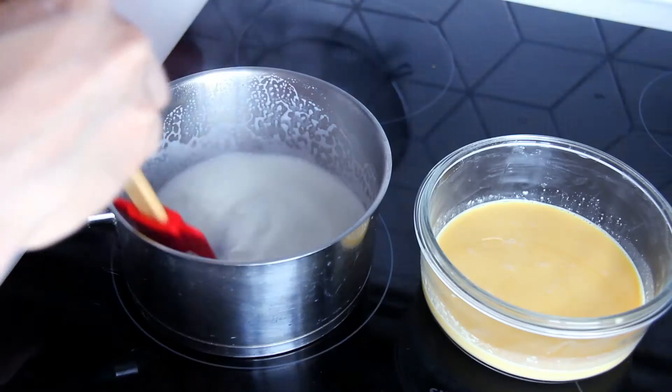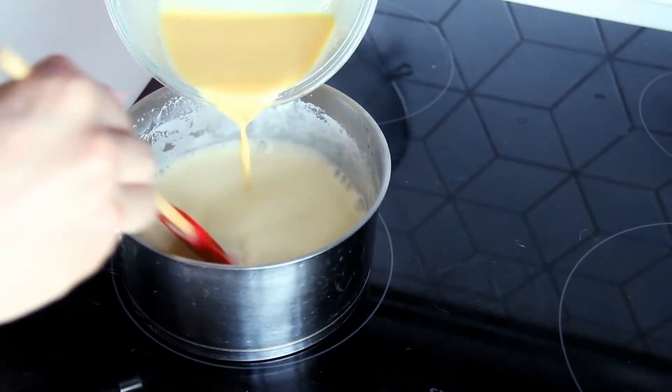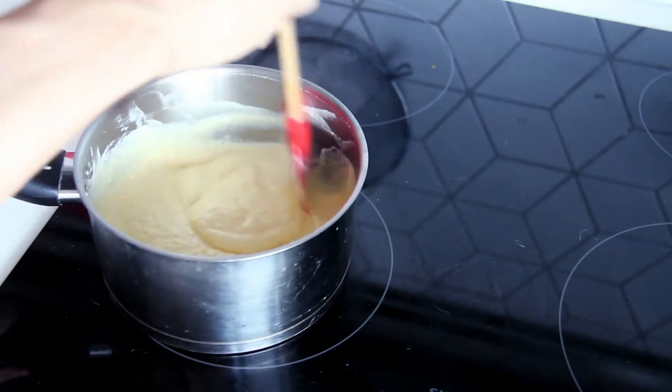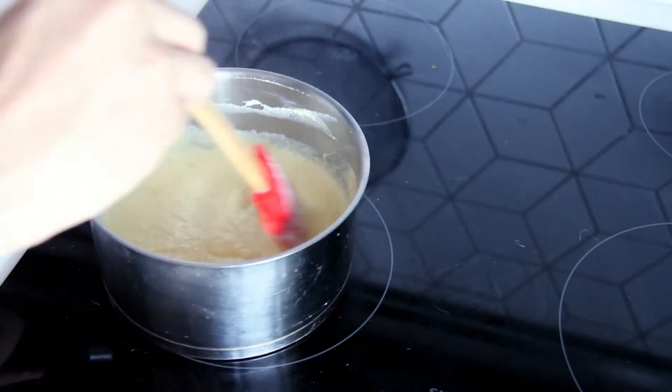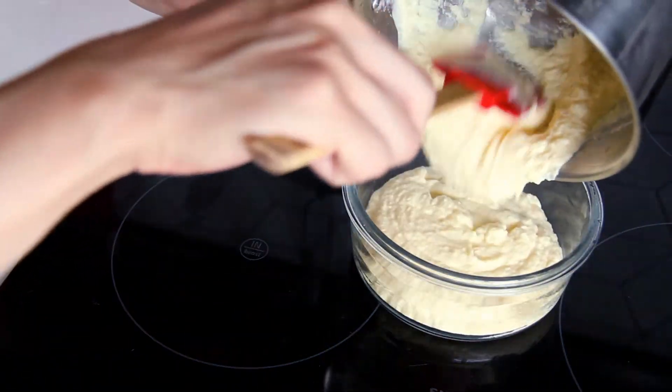Boil 250ml of milk, keep stirring the milk, and pour the mixture into the boiling milk slowly. Once it becomes thick, remove the pan from the fire, let it cool down, and then leave it in the fridge for 30 minutes.